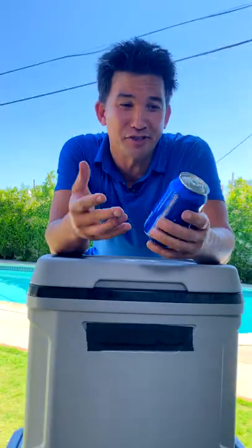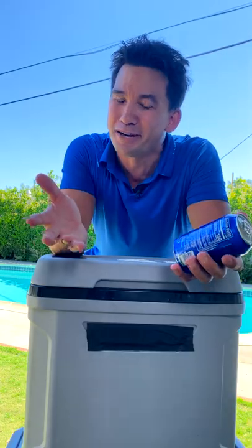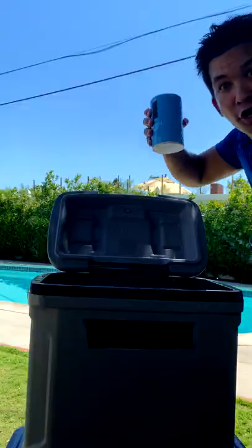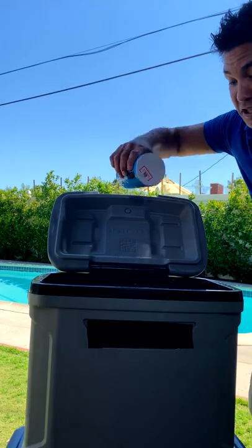Check out this awesome summertime hack. Your drinks are still warm and they need to be frozen or at least super cold in a couple of minutes. In your ice chest make sure you have some ice, some water, but also salt. Salt will lower the freezing point of water to minus 5 degrees Celsius or even as low as minus 21 degrees Celsius depending on the amount of salt.